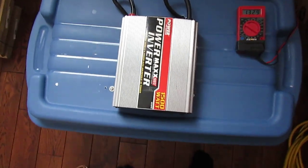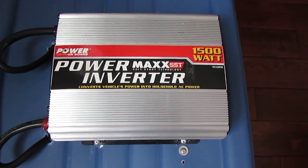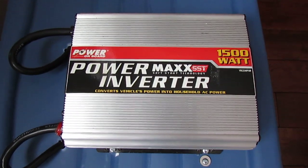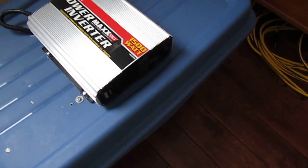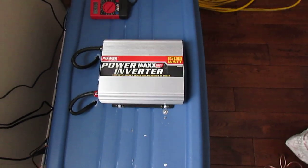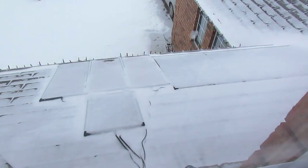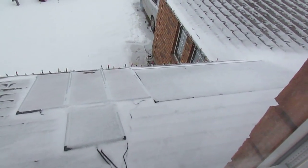This is my cheap Costco buy — I got it for $59 in the US quite a few years back. It handles quite well; it'll do 3,000 watts peak no problem. I've run 3,000 peak on it for a while, which is pretty good because most inverters won't do that.